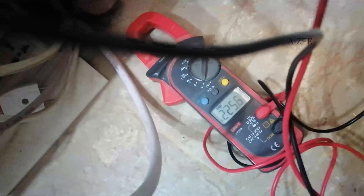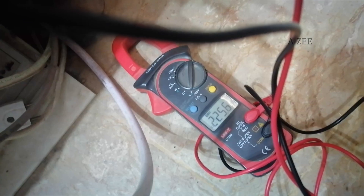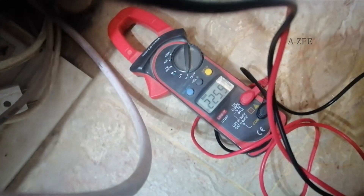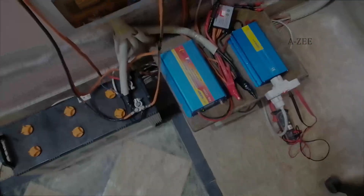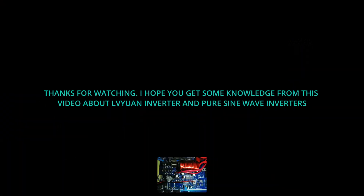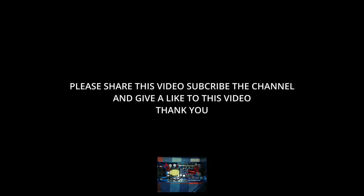So that's it for now. I will make another video if I feel the need to share more about the inverter. Thank you, stay safe. Thanks for watching — I hope you gained some knowledge from this video about the LVUIN inverter and pure sine wave inverters. Please share this video, subscribe to the channel, and give a like. Thank you.